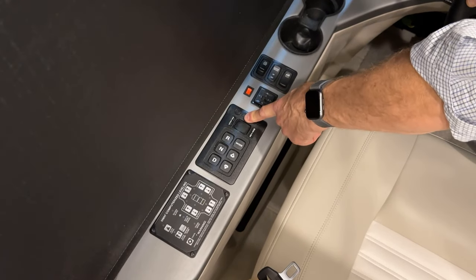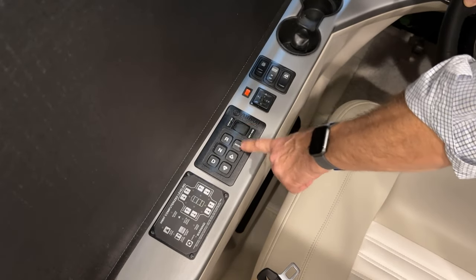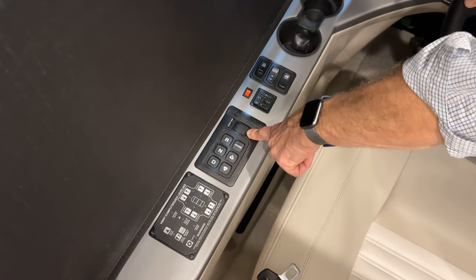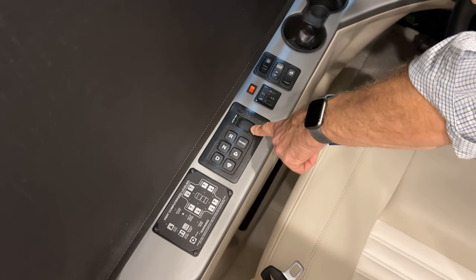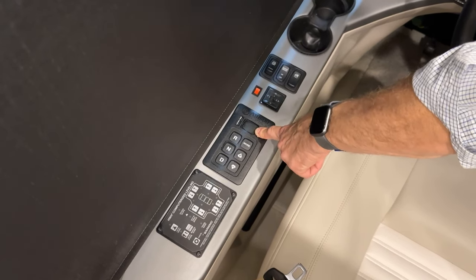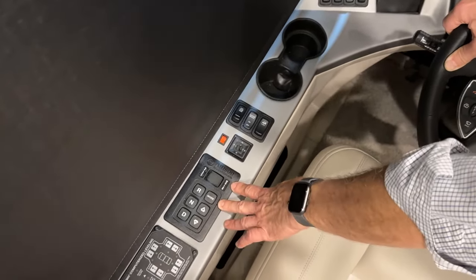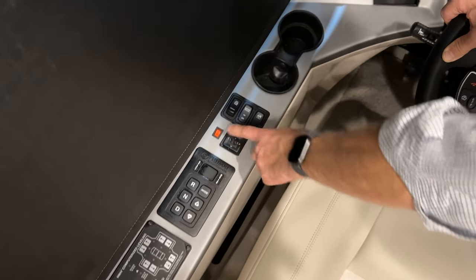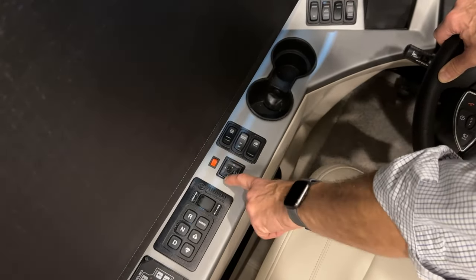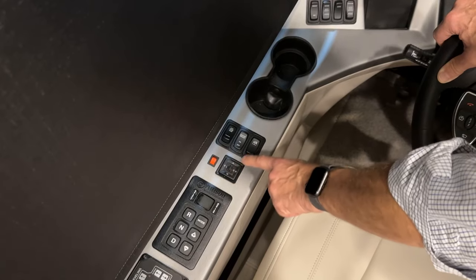The gear you're currently in is displayed in a small LED window. You can select different modes and check for any codes related to temperature and oil levels. Just in front of the gear pad are the mirror controls — left and right. When adjusting the left mirror, use the left/right/up/down controls. The center position controls neither mirror.